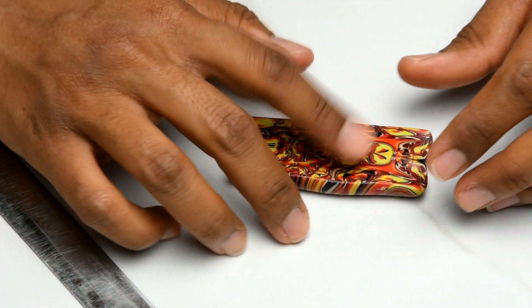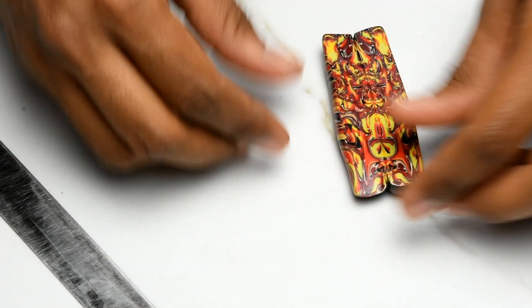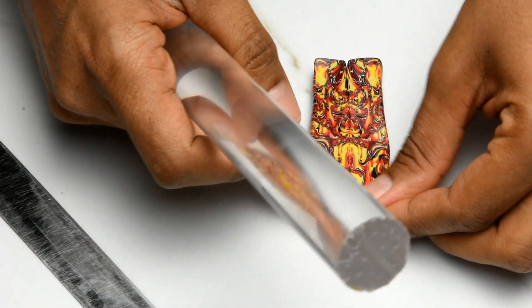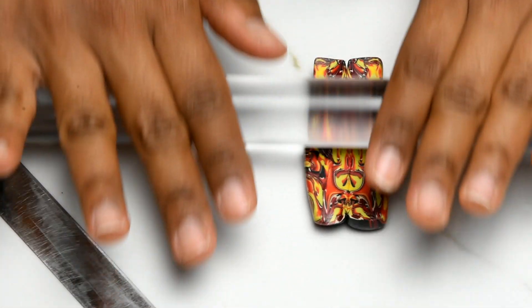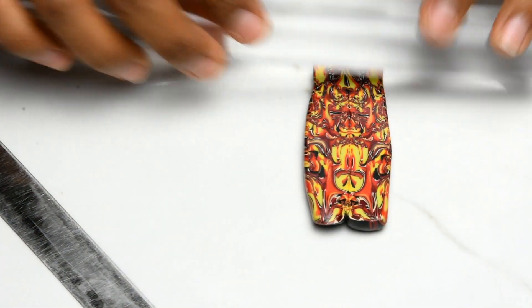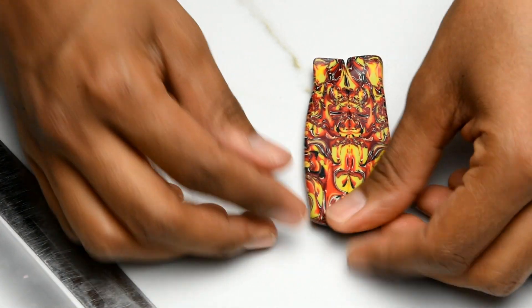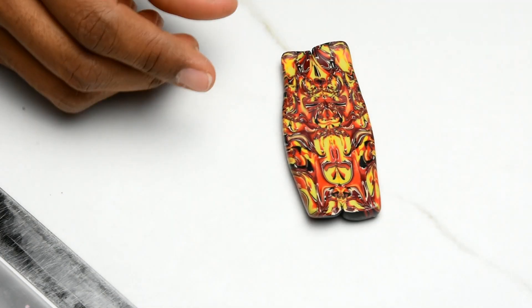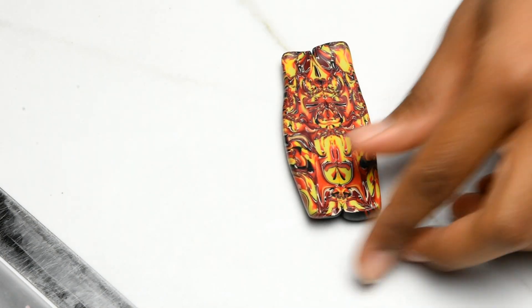Then just try to squeeze it, and then grab your roller and flatten it a little bit. Then I grab a piece of printing paper and flatten it out.